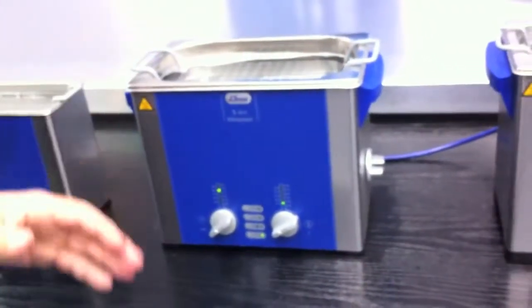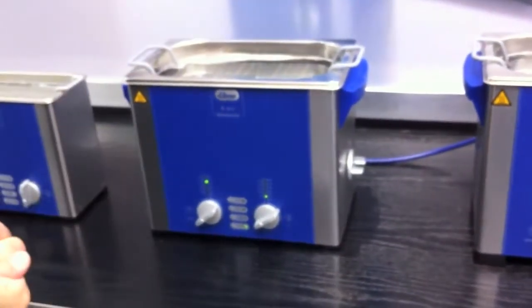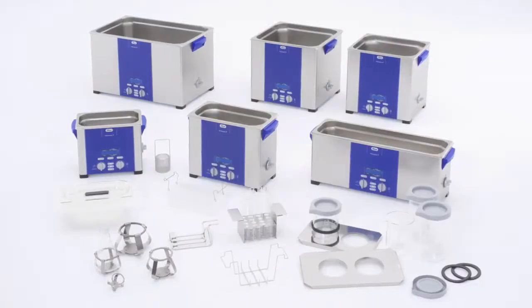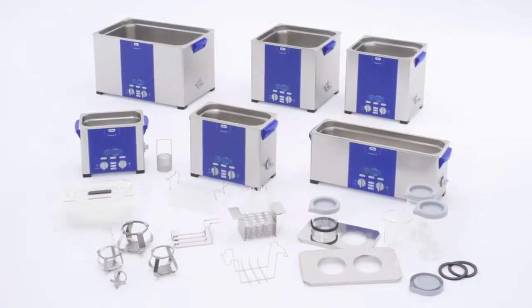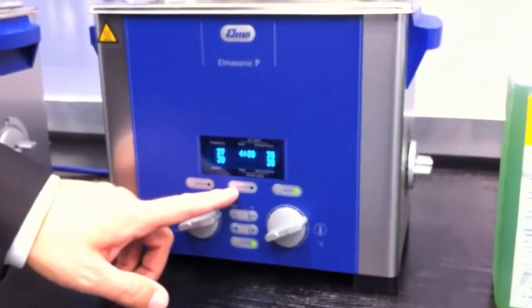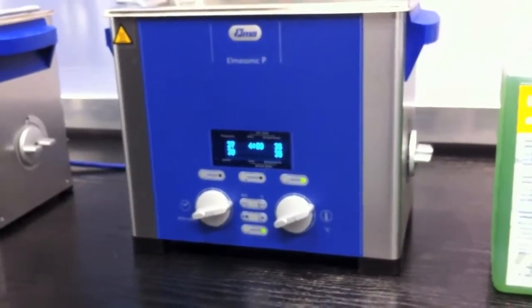We have three liter models, which is the machine often required in the dental market, and also a new technology based on the professional line, which contains different frequencies, power regulation, pulse function, and many other attractive options.